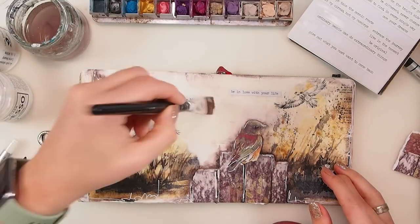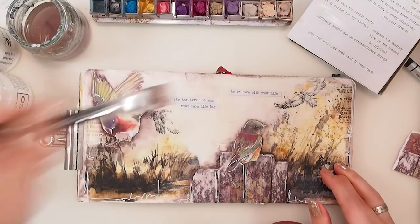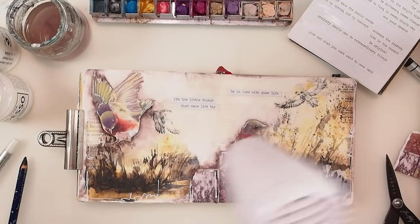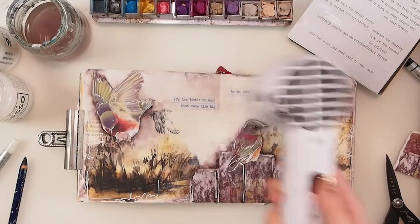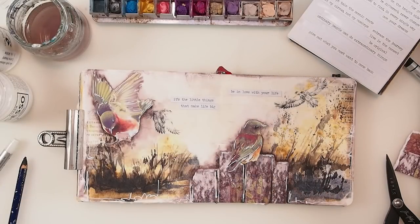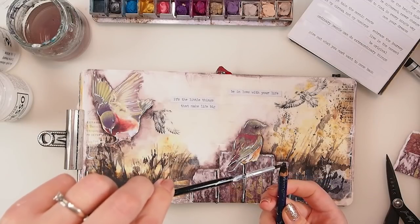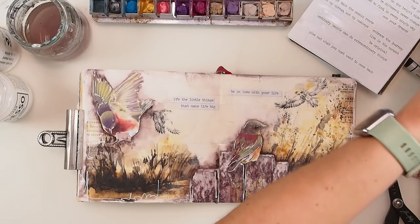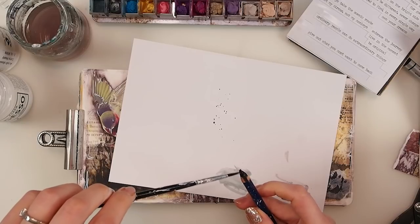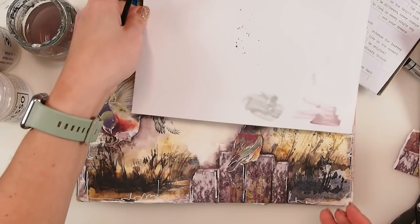I'll grab a little bit of transparent gesso on top of the stickers so they stay and last — sometimes stickers may not stick depending on your surface. As the last touch, no white splashes this time, but I think it would be lovely to have some tiny darker splashes. Let me grab this to show you the splatters. There we go! Lucas is looking for a stand for my lamp, which would be great.